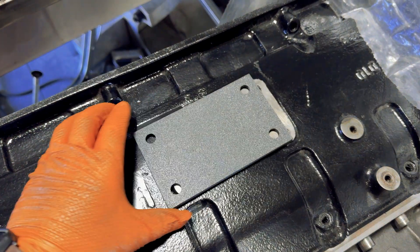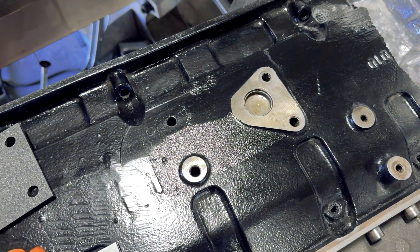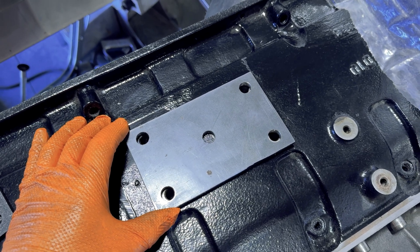Make yourself a template. I 3D printed this one, but you can make it from cardboard — it doesn't matter. Just make sure that it actually fits before you ruin a piece of metal. Then get yourself a piece of 1¼ inch steel plate, thicker if you like, and drill the holes to match it.